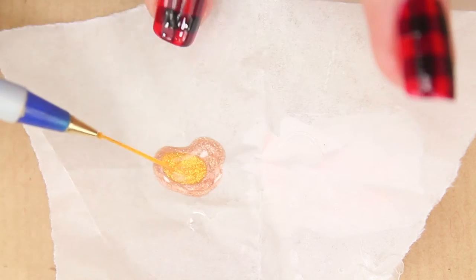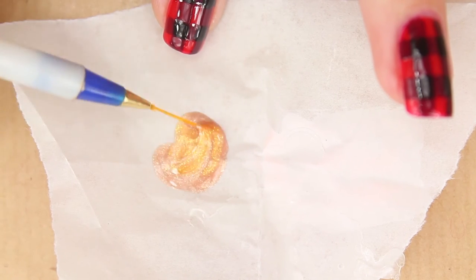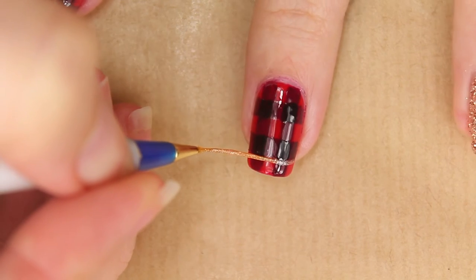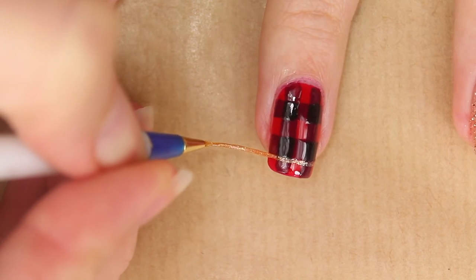All that is missing now are the gold lines. I mixed some champagne color with the glittery gold and made some fine lines along the outside of the stripes.